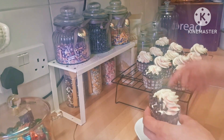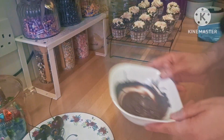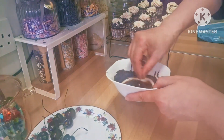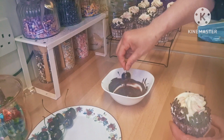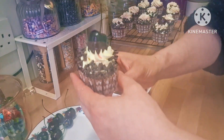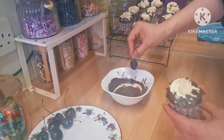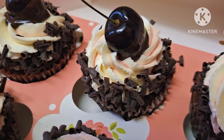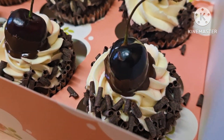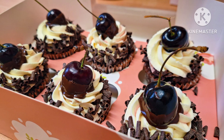It's a very easy recipe to follow and it tasted really good. I have some melted dark chocolate and some fresh cherries — I just dip the bottom of each cherry in the chocolate and place it on top of the cream. And there you have it — black forest cupcakes! I hope you like this recipe. Don't forget to share and like the video. Thank you so much for watching, I'll see you again soon, bye!